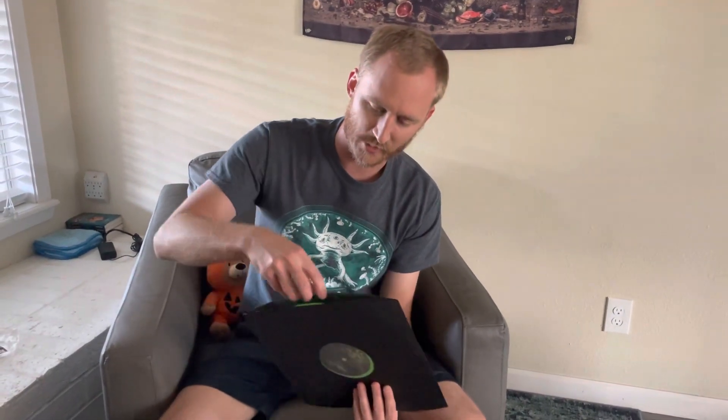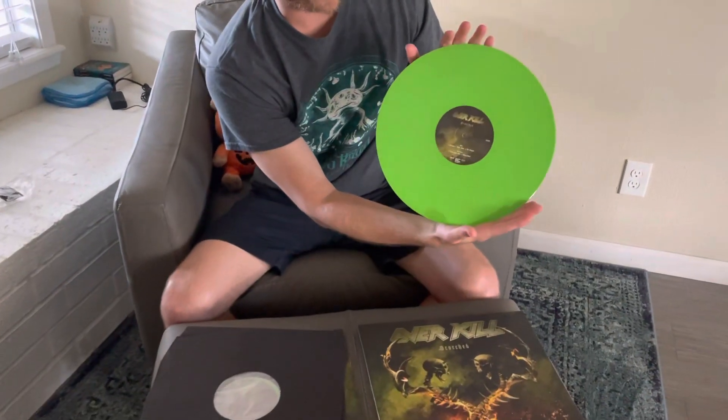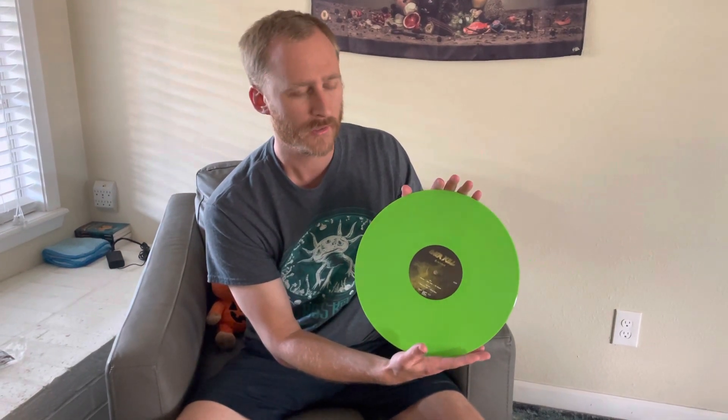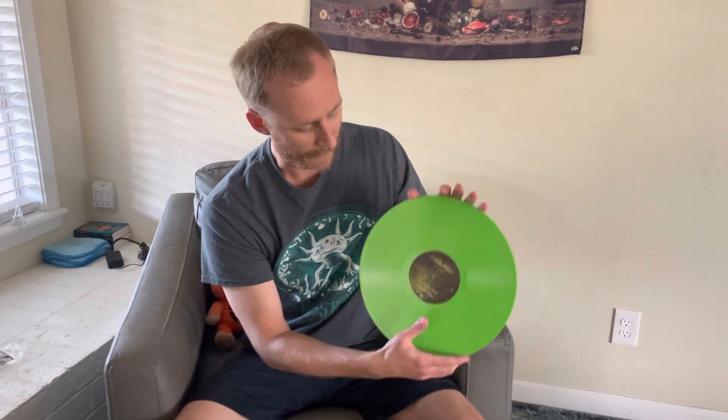Cool cover. This is Nuclear Blast Green, I believe. I'll take one out so you guys can see it, but I think they're both the same. Nuclear Blast is pretty well known for doing their vinyls in kind of unique colors. Sometimes it doesn't always go with the color of the album. I think they made an Aztec Gold as well — I think that was one of only two, and then just your standard regular. Yeah, this is it.